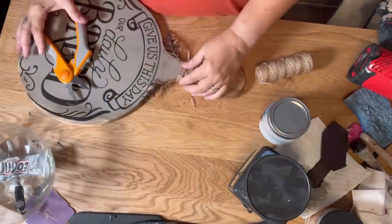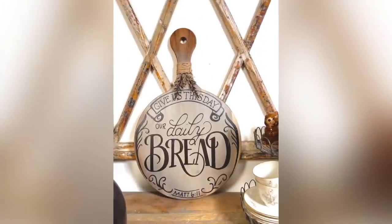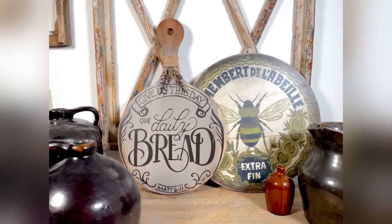And here is the finished project — I think it came out really nice. I expect this to be a really good seller. I'll need to go get some more boards and make a bunch of these for the next market.